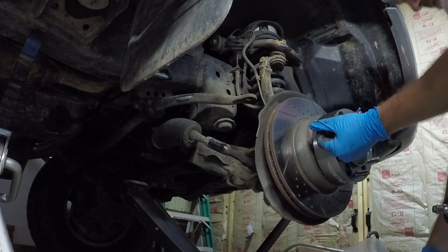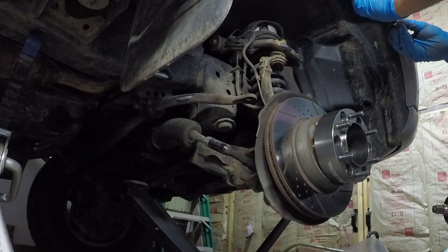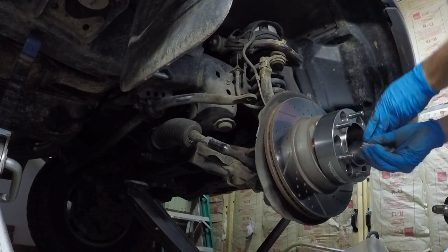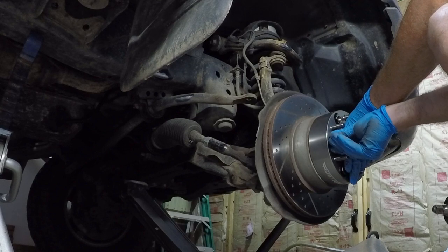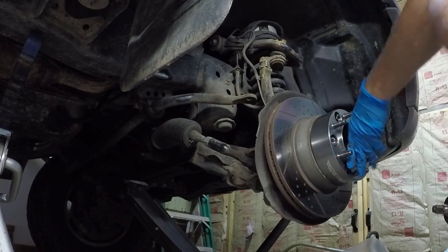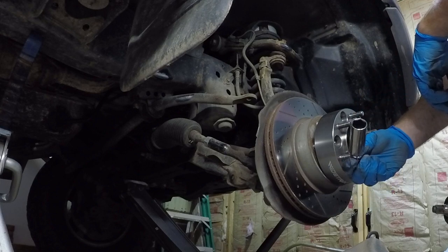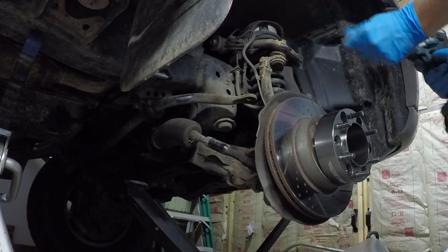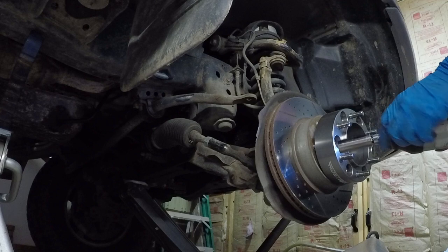These are acorn-style nuts, so they're self-centering — they're tapered on the end, so when you tighten them down they center themselves. We're going to torque these to about 100 foot-pounds. The only thing I noticed is my half-inch drive impact socket is too fat, so I have to use the adapter and a 3/8 deep well — that's the only thing that works. Before we do that, turn the impact down to setting one, because if not it'll explode this.